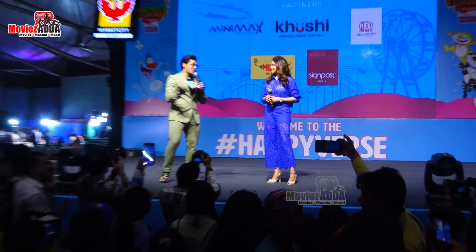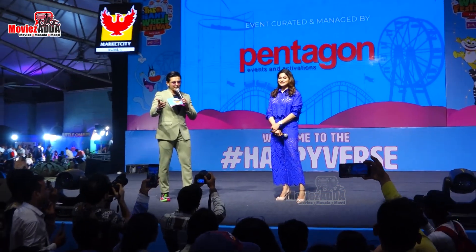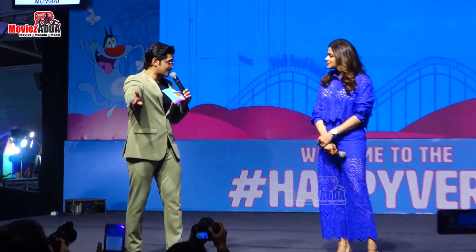Well, fantastic. Are you all excited? Well, Shamita, we are also super happy to have you over here. And what about some dancing? Would you like to dance with all these kids?